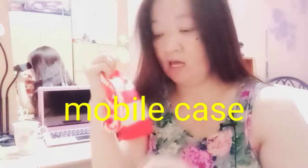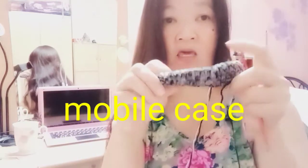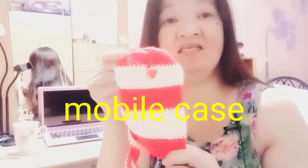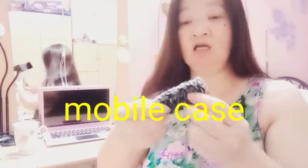Hello, welcome back to my channel. Na-deliver ko na yung order kanina, so ngayon meron na naman order ng ganitong kulay. Cellphone mobile case, ganito ang kulay niya, at ito ang gagawin ko.